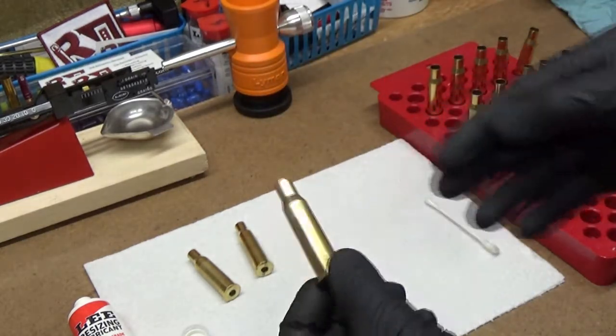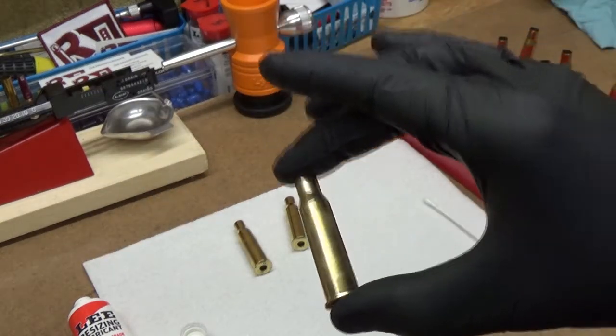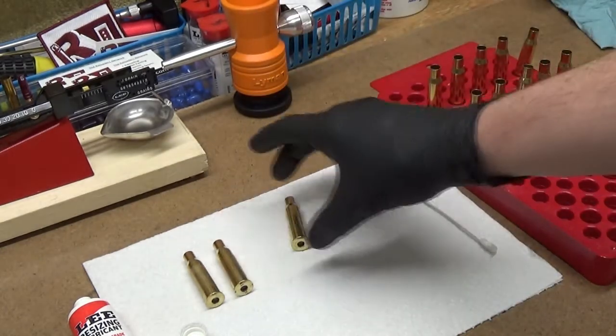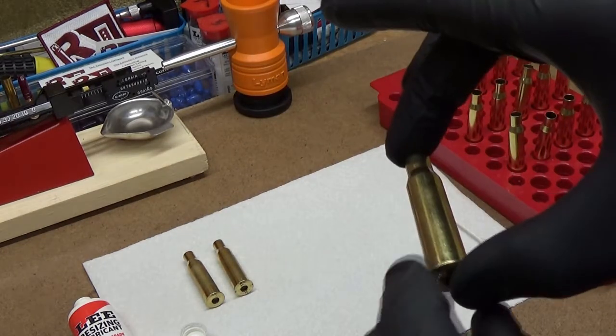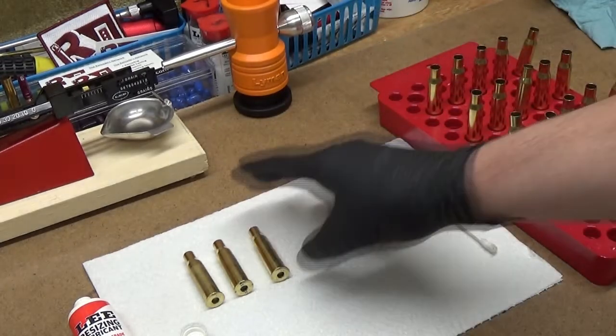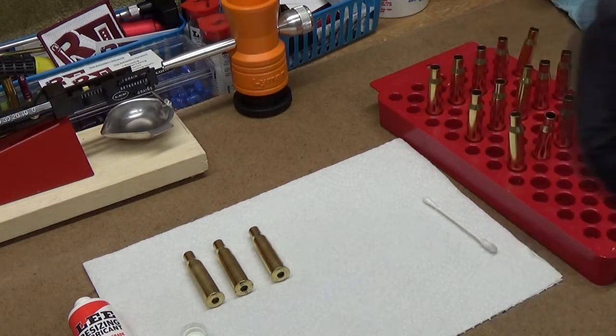I put the case that has the heaviest amount of lube in the die first so that lubricant is in there, and hopefully that helps keep it from getting stuck in the die. Then I'm going to go through and do all these cases and come back.